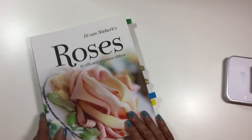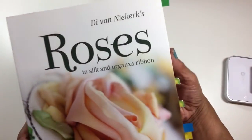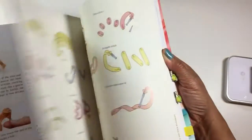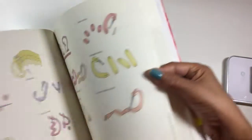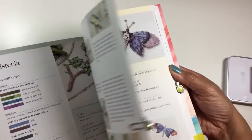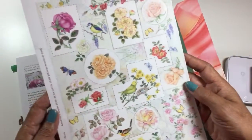This is the book that I followed. I got it off Amazon and it's a very easy book to follow. It has very nice pictures and step-by-step instructions. Everything is explained really well. It gives you all of the stitches that are used in making all of these different flowers that are in here.